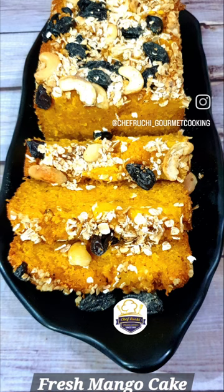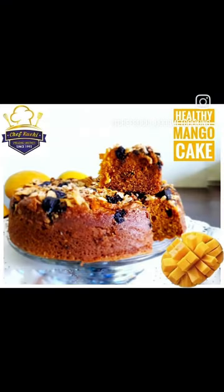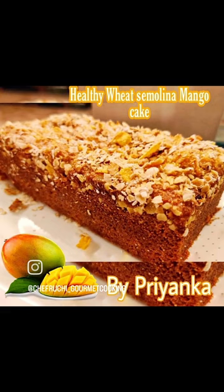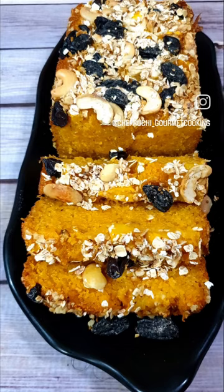Do join this workshop and learn the goodness of these recipes and give your family a healthy bite. What's more, you will get data access of all my videos — you can play, replay and bake along with me. My telephone number is 99200 66728. Do connect with me on WhatsApp and I will be sharing you the link on how to join this delicious workshop.